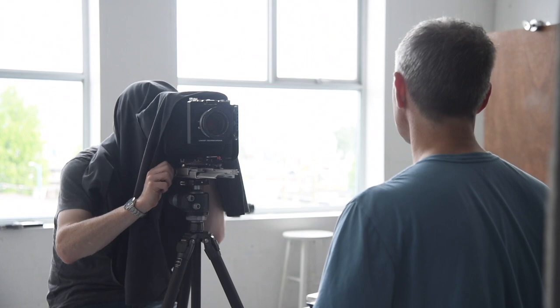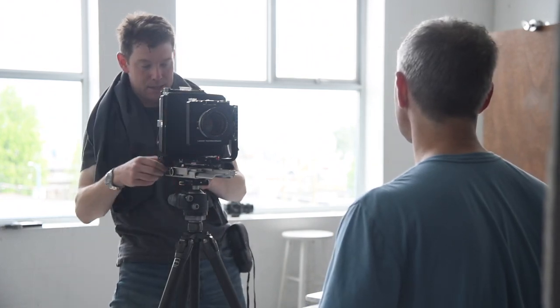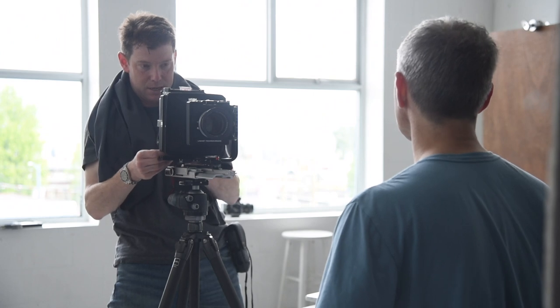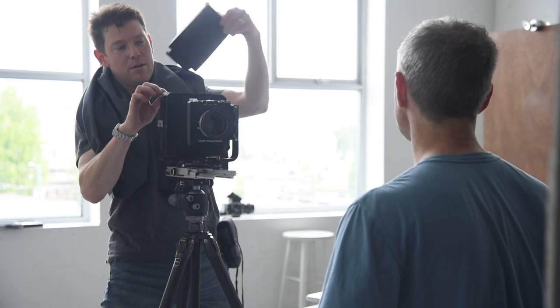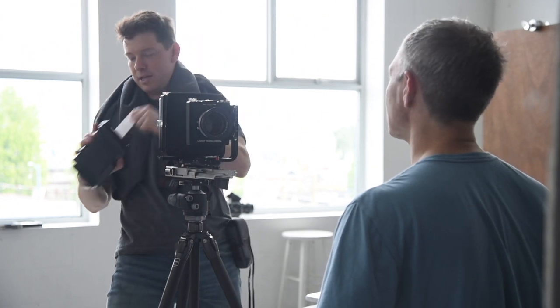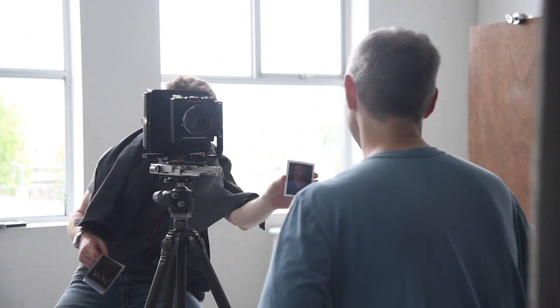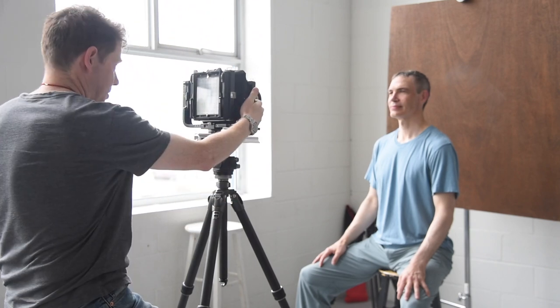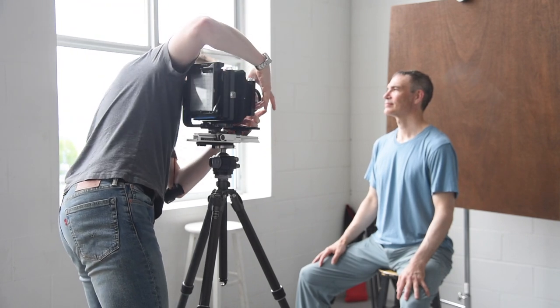Whenever I pull this thing out, everyone laughs at me — because I have the dark cloth over my head and the loupe out. But when you take a photograph, especially if you shoot a Polaroid — I still have some left — and you drop a Polaroid shot on a 4x5 in front of someone who's never seen anything like that before, it is really quite something. It's a lot of fun, and it's a great piece of machinery. I shoot with it as often as I can. Every time I'm shooting a portrait, if there's somebody who looks interesting or agreeable, we'll sit and do a session, and it's always kind of fun what we come up with.